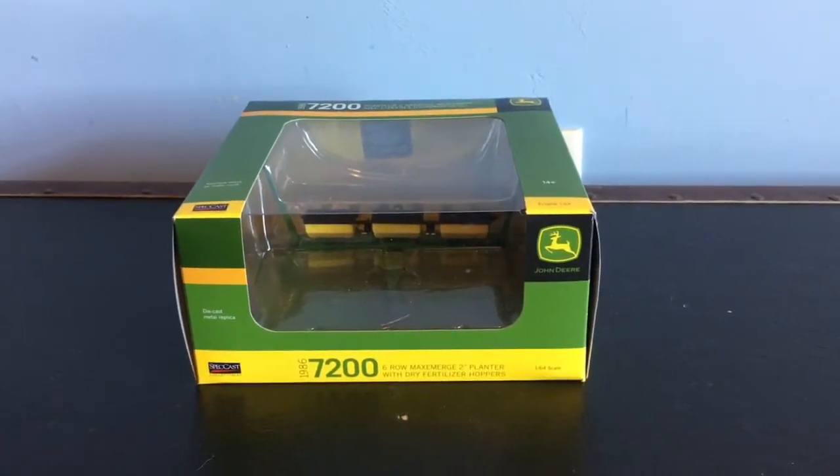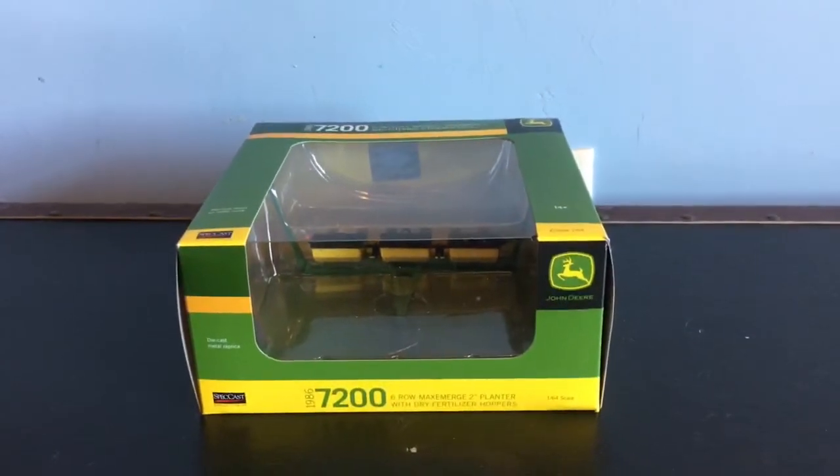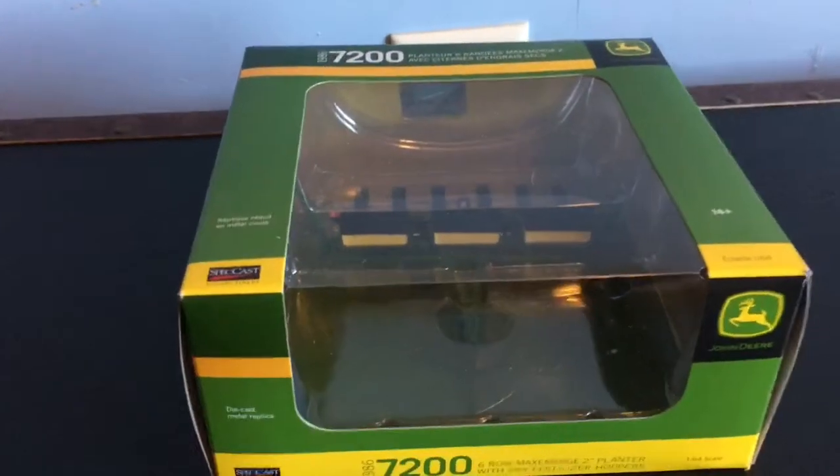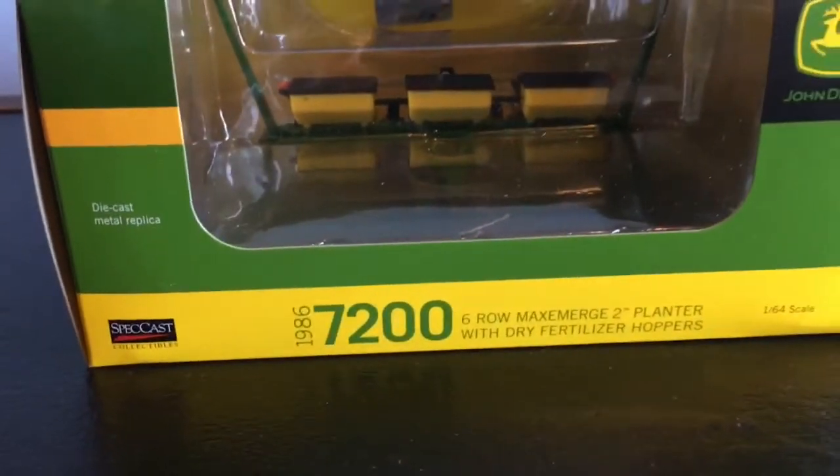I'm on the Model Farm and I'm going to be doing a review on the 1/64 scale John Deere 1986 7200 planter. This planter is from Spec Cast, pretty highly detailed. It's a six row max emerged planter with dry fertilizer hoppers.